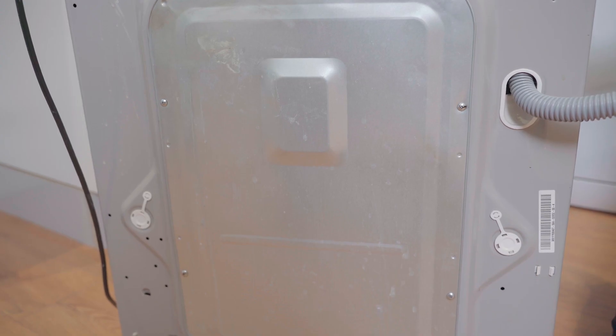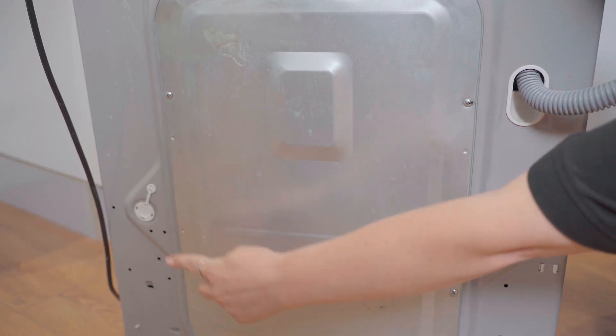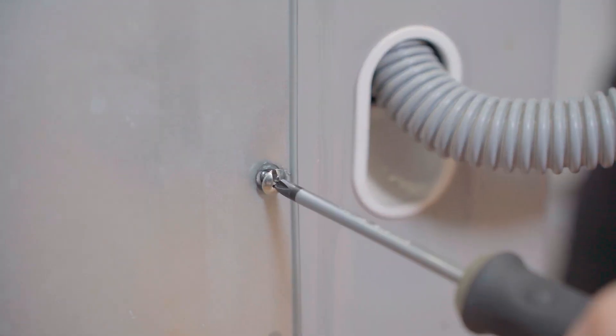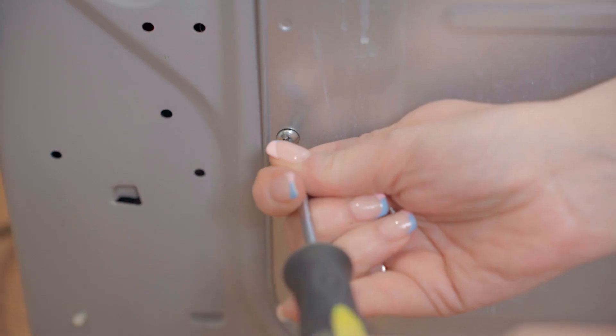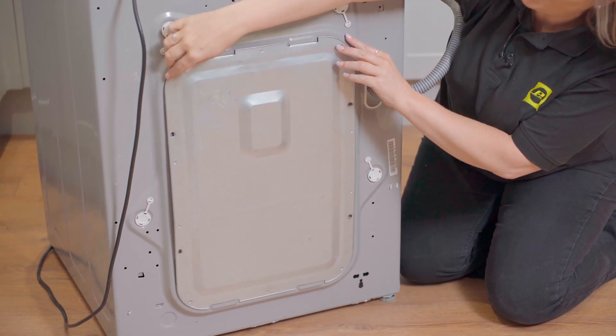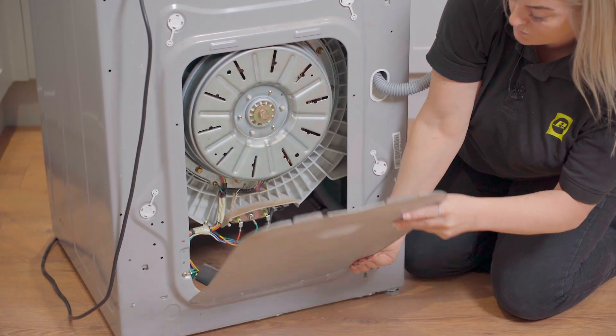First, you'll need to remove the back panel by removing the four screws with your Phillips screwdriver. With the screws now removed, you can go ahead and remove the back panel and place it safely to one side.